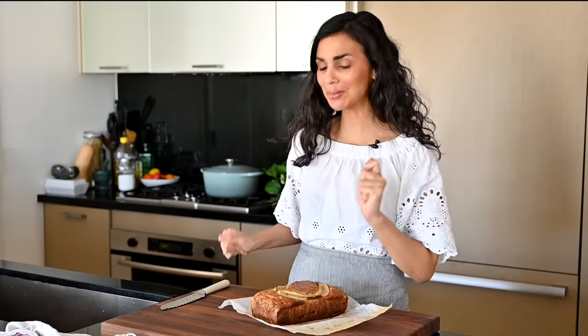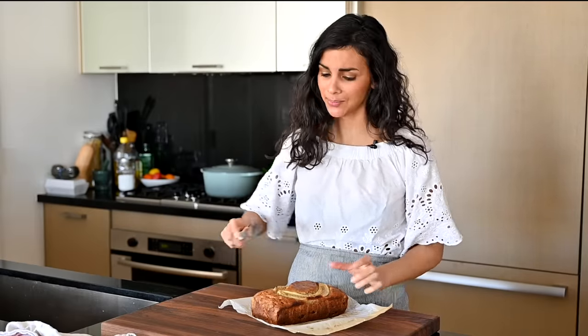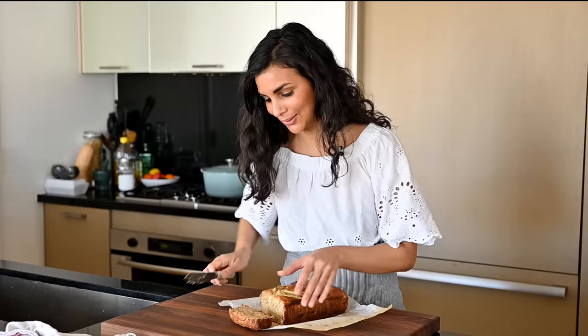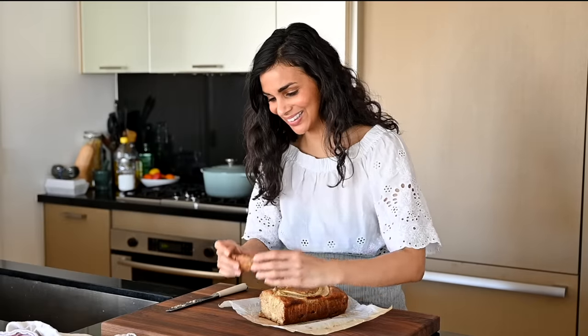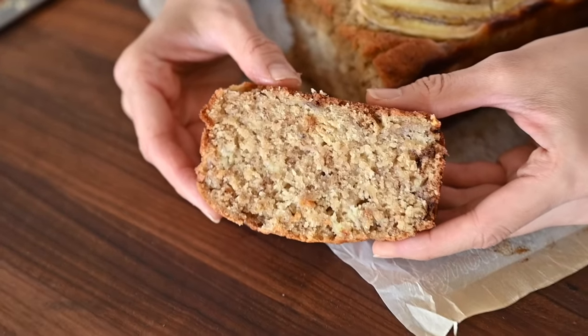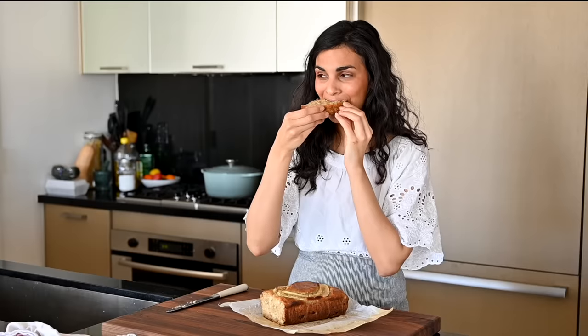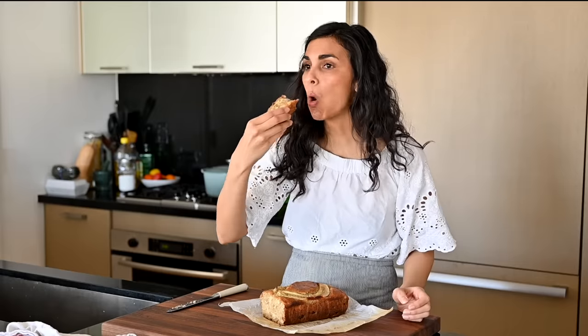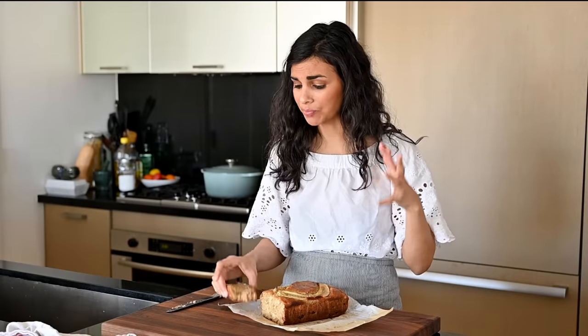Now the moment we've all been waiting for. I'm going to eat this banana bread. Look at that — it's so fluffy. It melts in your mouth. It is so light and fluffy. I'm going to venture and say this is the best vegan banana bread ever.